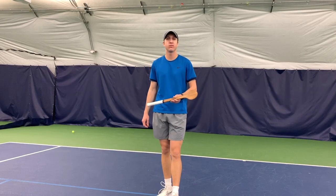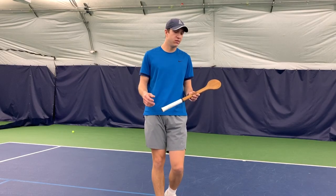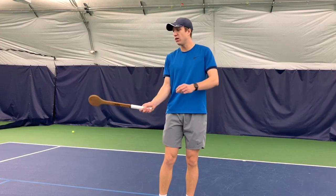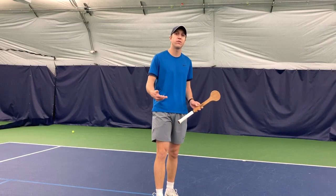Hey guys, this is Brandon Ward-Cotter with The Tennis Provision. Today we're going to be reviewing the MSV Tennis Pointer. This is a tool that really helps you hit the sweet spot more often while you're playing tennis. When you're using this device, you really want to exaggerate watching the ball all the way through contact so that you can hit it clean every time.